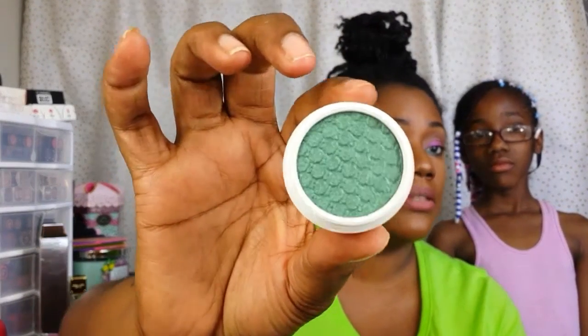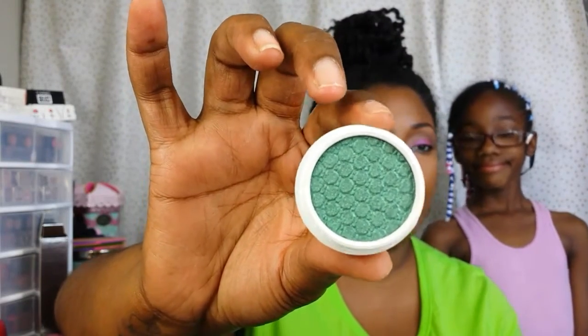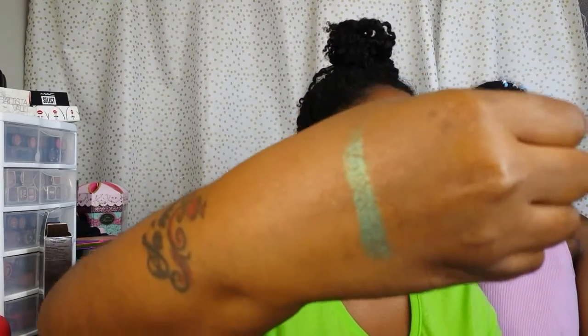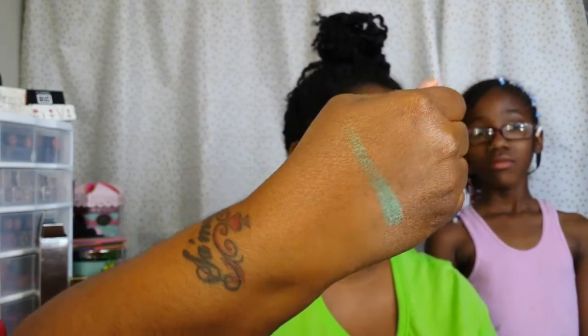And for the shadows, this is part of the Spring in Bloom collection. This one is the color Flower Shop, and that is beautiful — kind of like a mint green, but a bit darker. That's pretty.